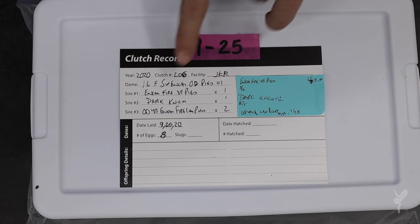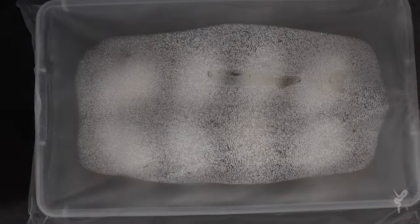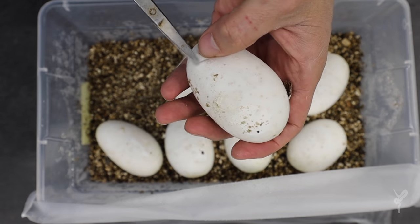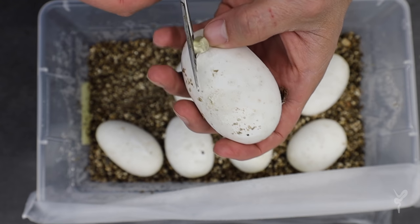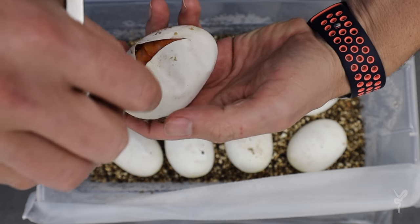Super sweet clutch today. Super Inchi OD, Pied to OD YB, Inchi Fire Leopard Pied. Let's see what we got. Pieds are really hard to ID in the egg, and these are all gonna be pieds, but we're hoping for some Super OD, Super Inchi combos.